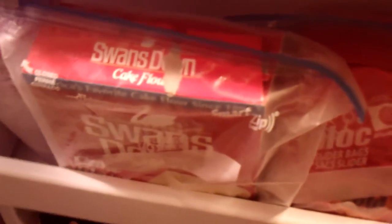I'm gonna show you one simple tip on how to keep your baking flours fresh. This is my freezer — right here, all I did was put my regular all-purpose flour, my self-rising flour, and my cake mix that I didn't use all of, in ziploc freezer bags.